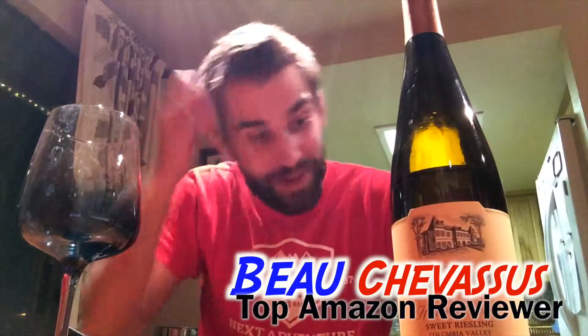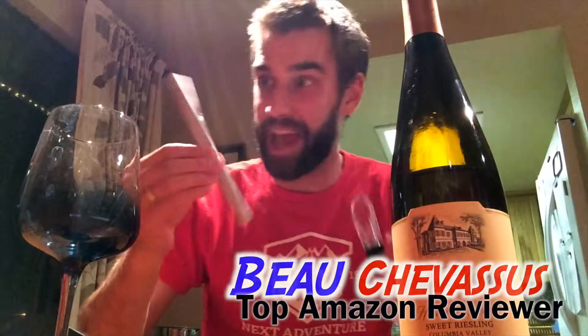Well hello there Amazon.com, my name is Bo Shevisu and I review all sorts of fantastic things here on Amazon. Today I am coming to you with alcohol, but wait — we're gonna make it taste delicious, or so to speak.